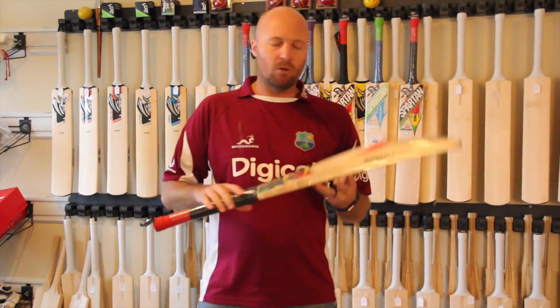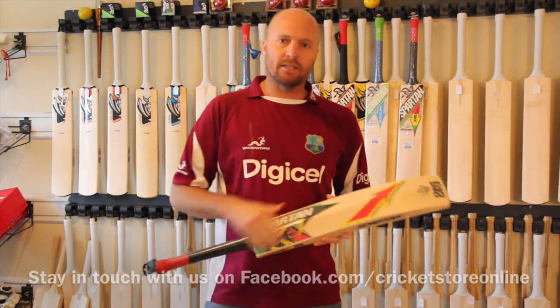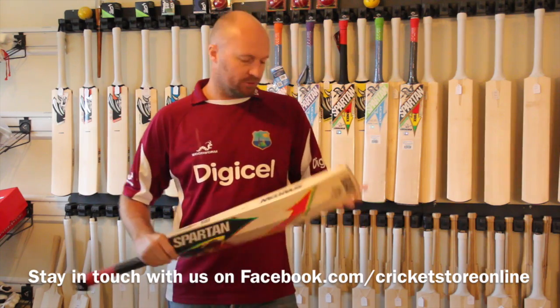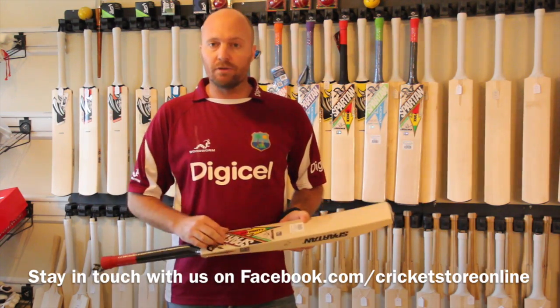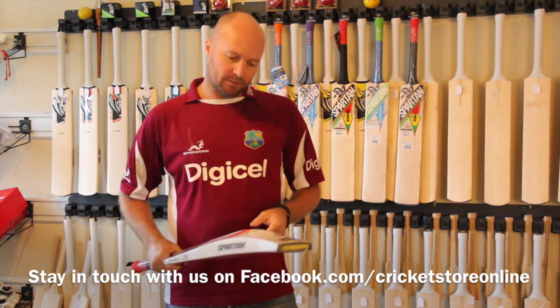This is the same quality or equivalent to something like a Gray-Nicolls Player Edition — it's going to be the same weight as the player uses, the same quality of willow that the player uses and all that sort of thing. But obviously you have to drop 600 bucks to get it.